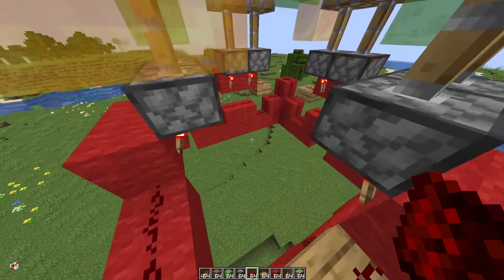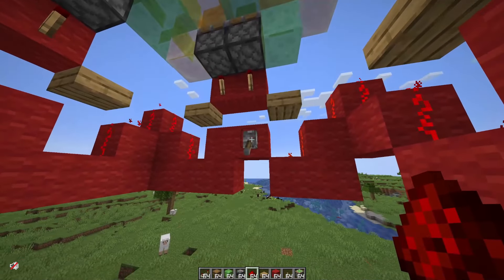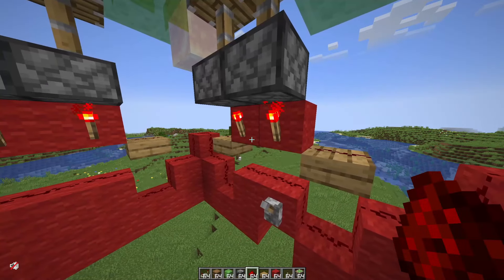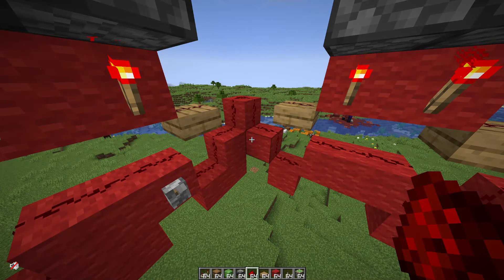When you think everything is connected up, actually test pull it so everything goes down. Once that works, you know everything is actually connected up — because that's the biggest chance of the whole contraption not working. When you miss like one redstone somewhere, everything is going to grief later on. So make sure your basics are good basically.